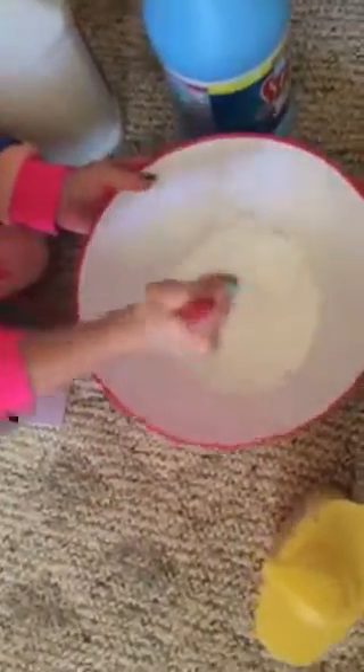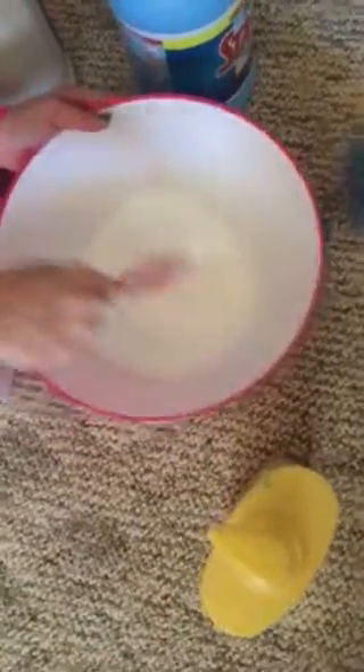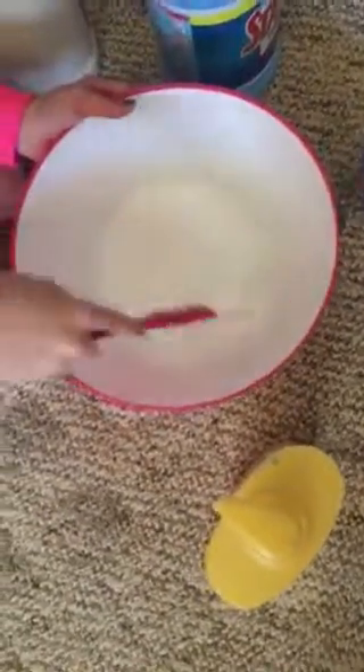She's a slime expert, so that's why she's making it. Now we mix it. I would recommend putting some shaving foam in it because it just makes it more fun — it's like fluffy slime. This is going to be a fluffy slime.